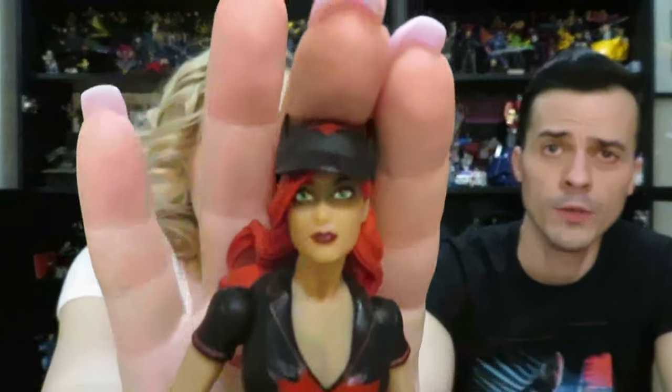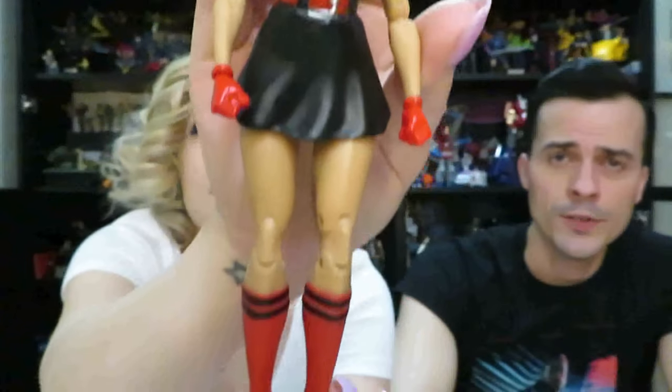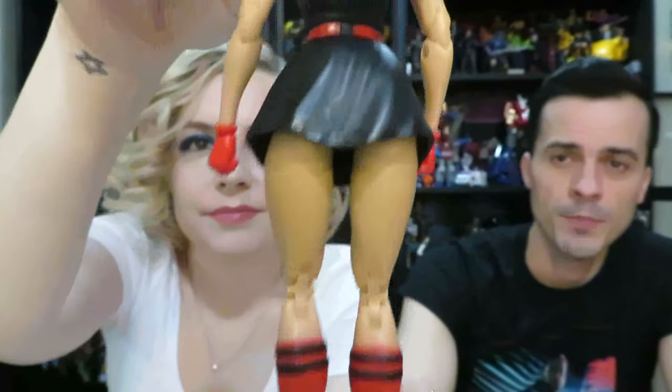This actually came from Mercari. This was a sweet pickup — this is a DC Designer Series Bombshell figure. This is Batgirl. So they take superhero characters and make them look like pinups. This is like a $25 figure — she comes with a lot of accessories, but I only bought her, and this figure was only $11. I'm not impressed with the ass cleavage though — they tried to make butt cheeks but they look fake.